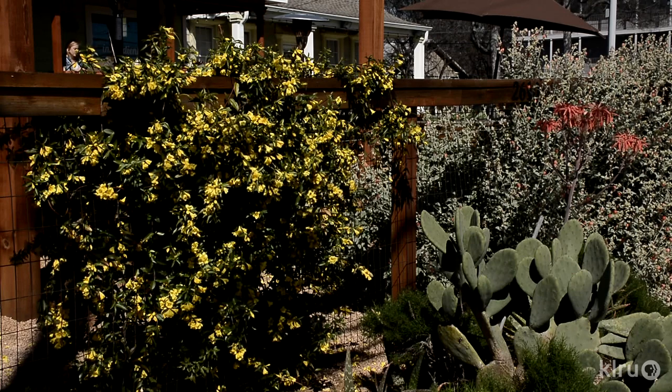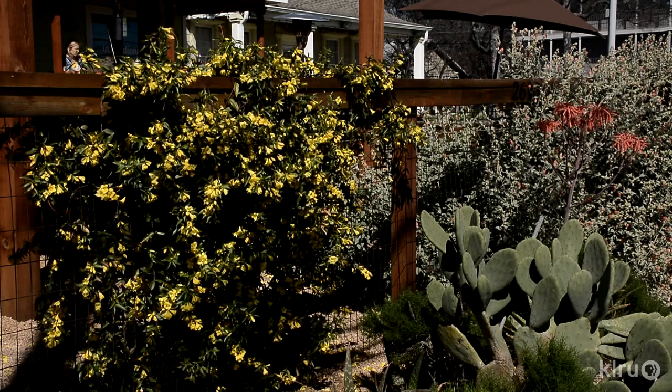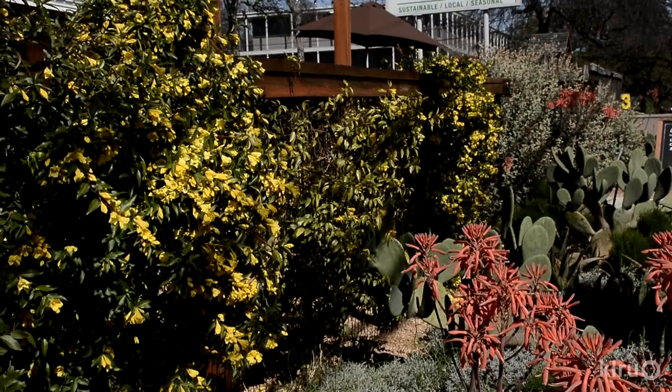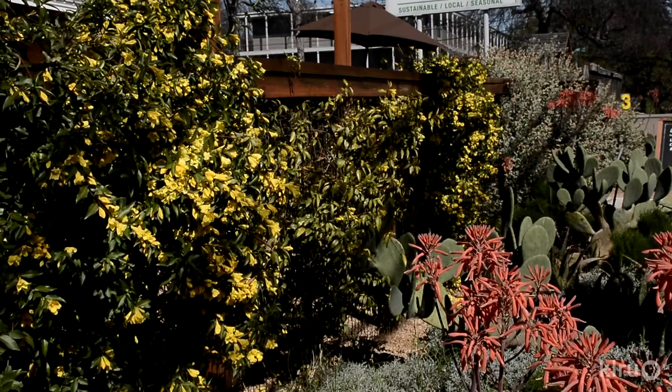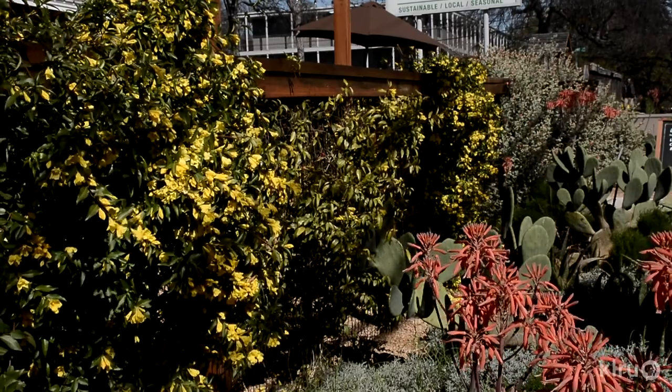Surprisingly, this vigorous vine can also quite easily be trained into a ground cover if you're willing to commit to heavy annual pruning and regular maintenance shearing. Native all across the southeastern U.S. and as far west as East Texas, Carolina jessamine looks perfectly at home in any garden setting. Whether your tastes lean toward a lush, green, historic plantation-style landscape, or if you prefer the xeric look with crushed granite paths and dry creek beds, you'll enjoy this drought-tough, low-water-use vine.